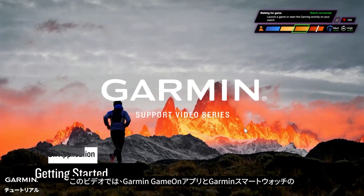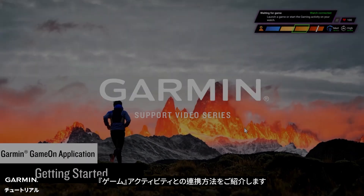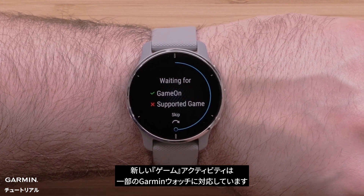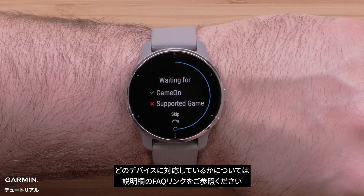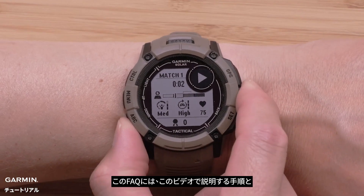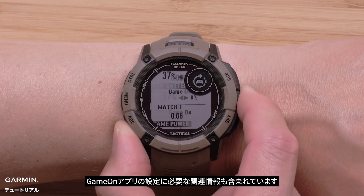Today, we're going to show you how to use the Garmin Game On application in conjunction with the gaming activity on your Garmin smartwatch. The new gaming activity is only available on select Garmin watches. To confirm if your watch is compatible, see the FAQ link now. The FAQ also includes the steps we will follow in this video and additional links needed to set up the Game On application.